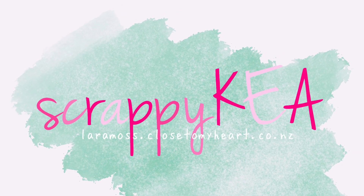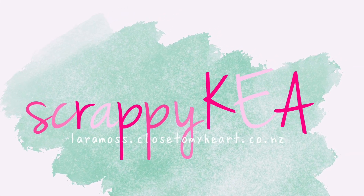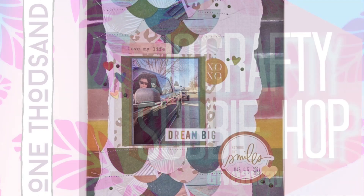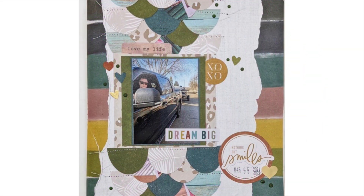Kia ora, Lara here from Scrappy Kia, and I'm going to be joining in on the hop today to celebrate JQ Crafty's 1,000 subscribers. Now go and check her channel out, it's linked below. She's got a giveaway today for her subbie hop as well.